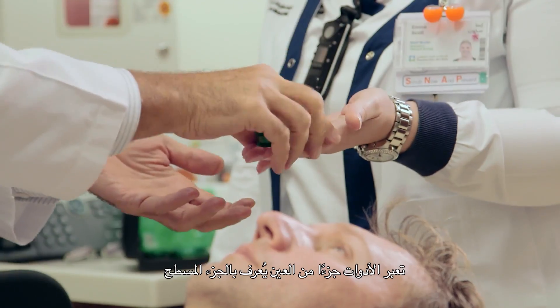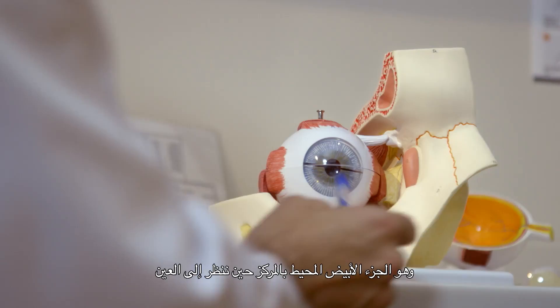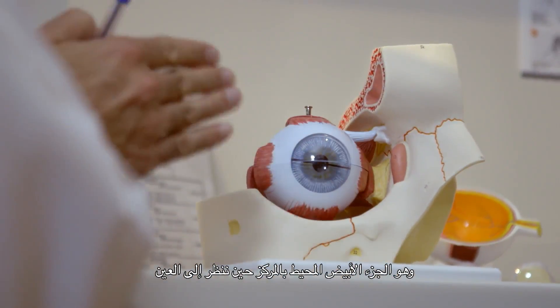The instruments go through a part of the eye that we call the pars plana, which is really the white area that surrounds the center that we look at in the eye.